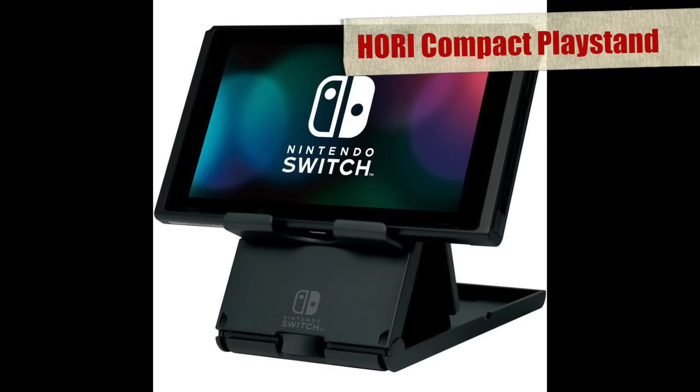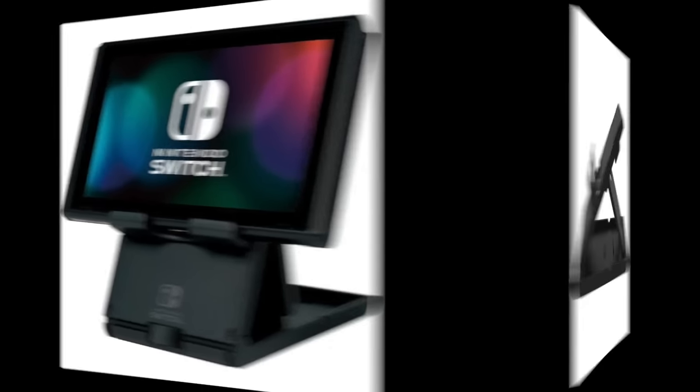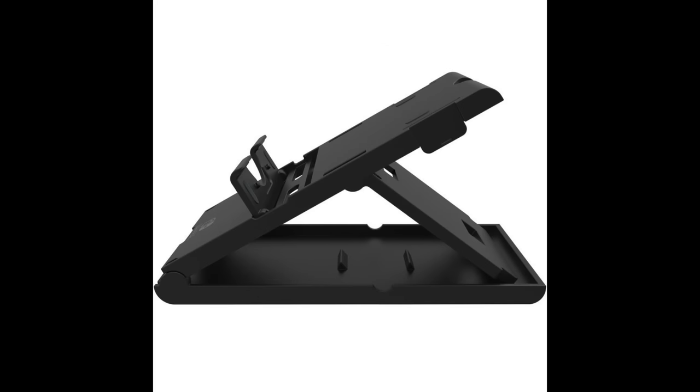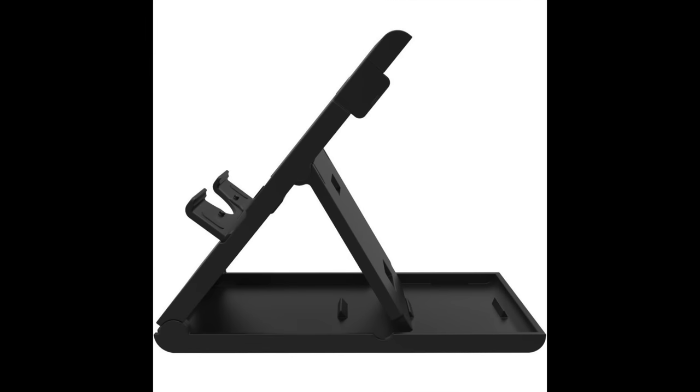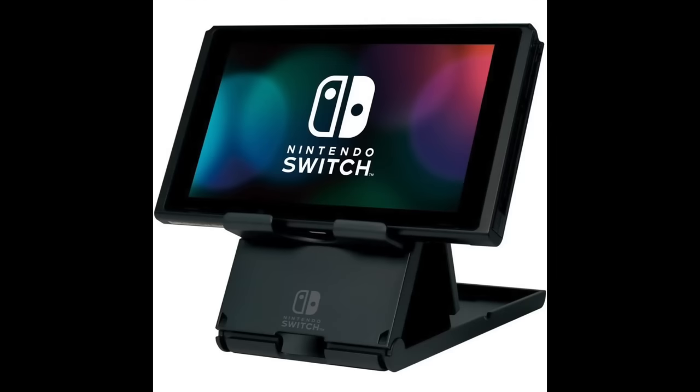Now we come to the Hori Playstand, which at first blush may seem pretty pointless, as the Switch's tablet section has its own built-in kickstand for desktop mode. But the reason you want the Hori stand is because, unlike using the kickstand, with this you'll be able to use the USB socket on the bottom edge of the Switch for attaching USB power — so you're not stuck on battery-only mode in desktop play. It also lifts it up off the desk a bit, which could help with viewing angles, and you get a nice variety of angles to set it at. It does seem pretty uninspiring as far as build quality goes — it looks very plasticky — but it is cheap, so if it only lasts a year before it breaks, it's not such a huge tragedy.